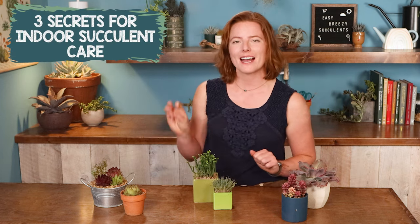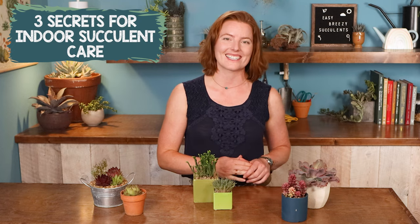Okay, that was a ton of easy succulent varieties, and there's a whole bunch more out there too. But it definitely helps to have a little bit of know-how if you're new to caring for succulents. So let's move on to my three secrets for indoor succulent care.